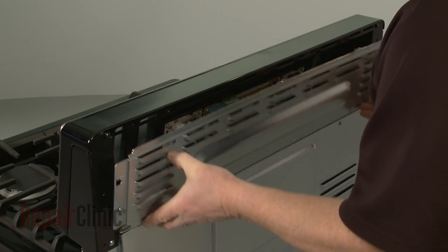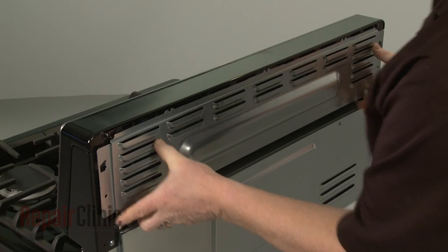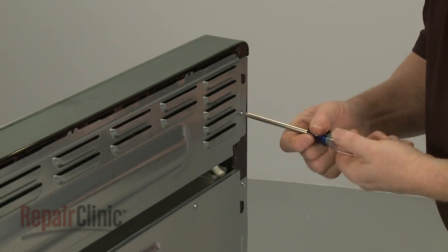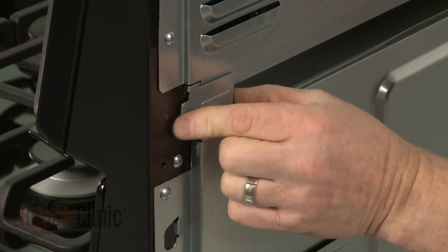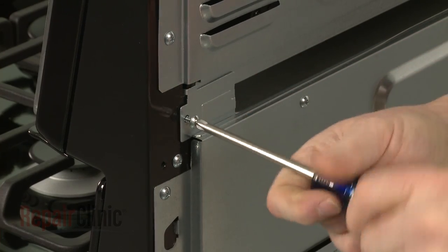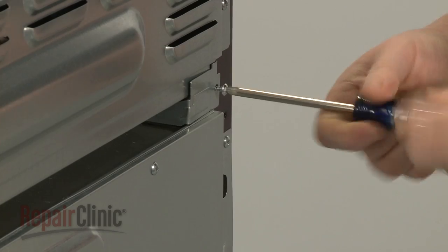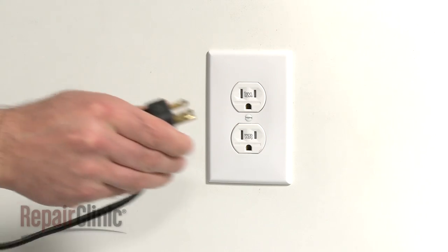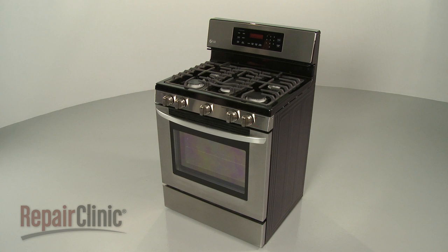Replace the upper access panel and secure it with the screws. Now replace the brackets and re-thread the screws to secure. Your range should be ready for use.